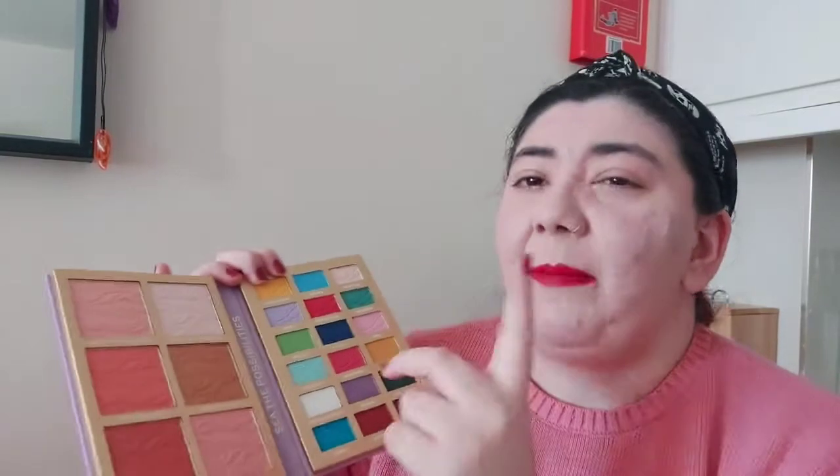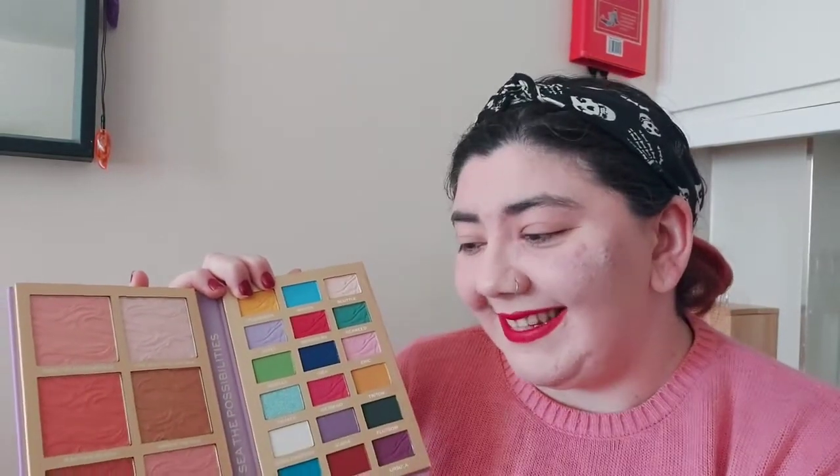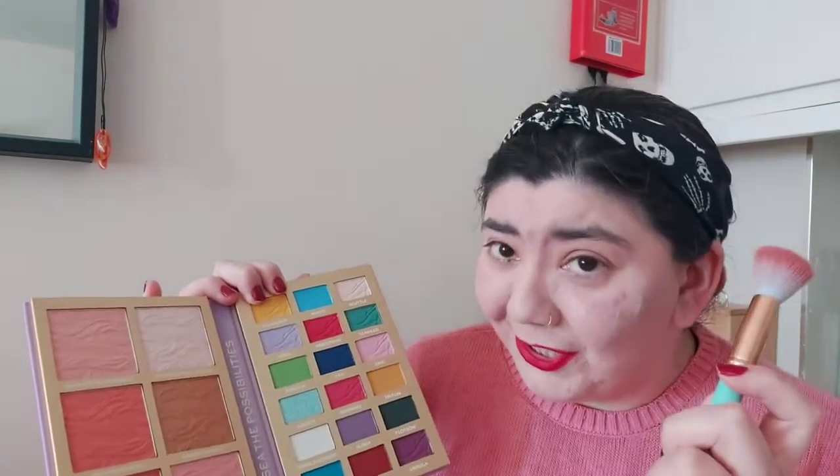I'm going to do a purple look because if I do another red one I'll just be repeating myself too much. I'm going to start off with the blush and highlighter because I need to finish my base first. We have 'Part of Your World', 'Make a Splash', and 'Total Catch', which look like blushes. For highlighters, we've got 'Heart of the Sea', 'Under the Sea', and 'Rule the Wave'. I'm going to go in with my blush brush — it's 'Tongue Tied'.